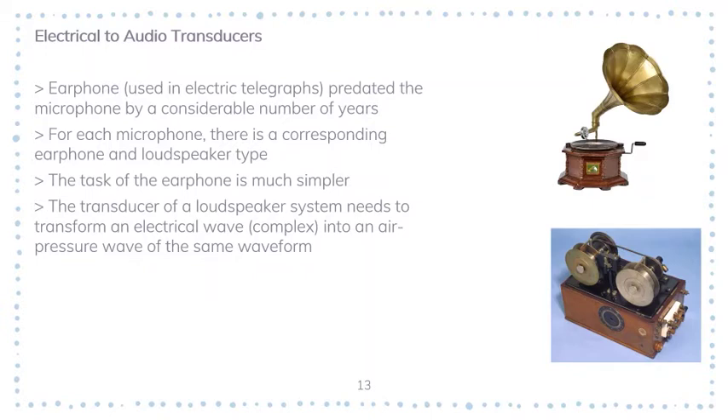Unlike an earphone, a loudspeaker is not used pressed against the ear. It is used in a large room or theater so that sound waves are launched into a space whose properties are unknown — it could have a concrete wall, a wood wall, or any material. Different materials act differently when applied with sound waves, and that is the main challenge for loudspeaker designers.